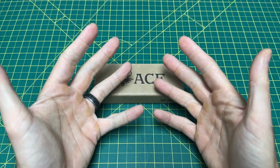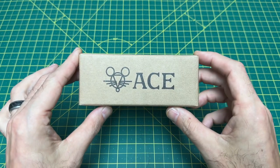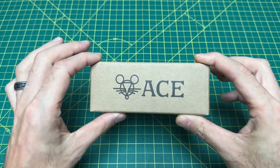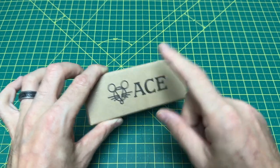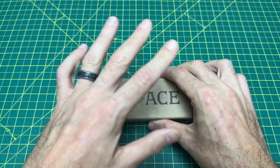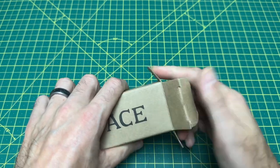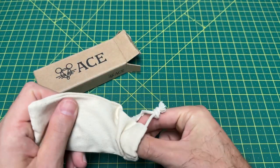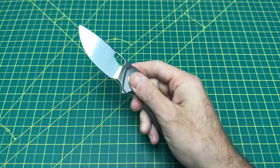Greetings YouTubians and welcome back to Wayne Sharp World, where today we are going to be taking a look at what I truly believe is quite easily one of, if not the best knife Giant Mouse has ever made. I personally think it's second best and I'll explain later in the video why. This is the Giant Mouse Ace Tribeca in titanium.